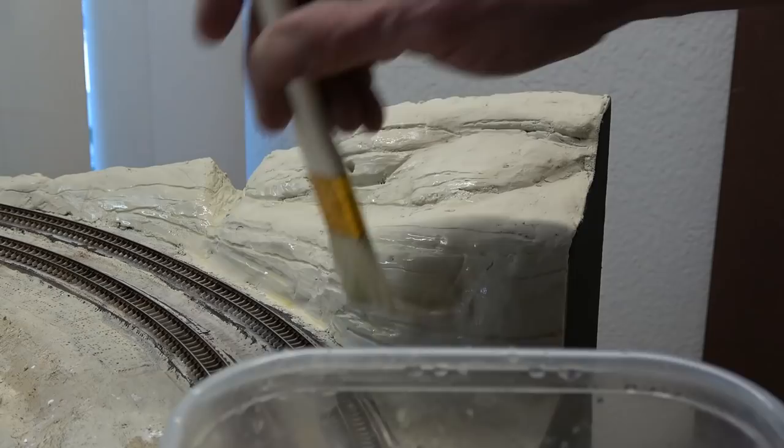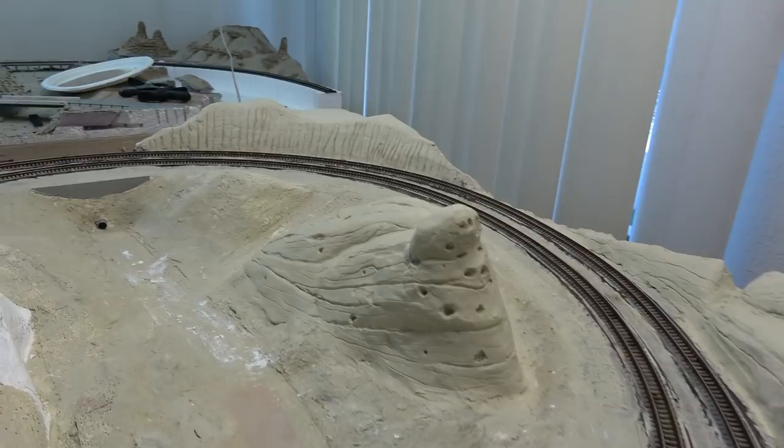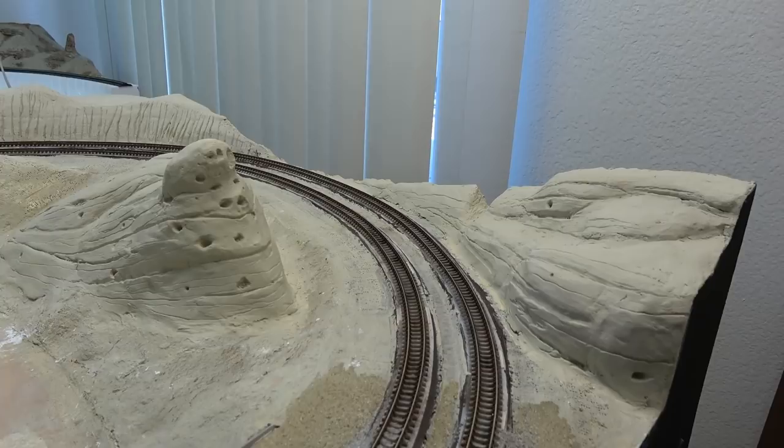Here is the progress I've made so far on the three mountains. I've got the layout turned around for some better access and better lighting. I'm really pleased with the way it's coming out — it's not 100% done yet, but close enough to end the video.